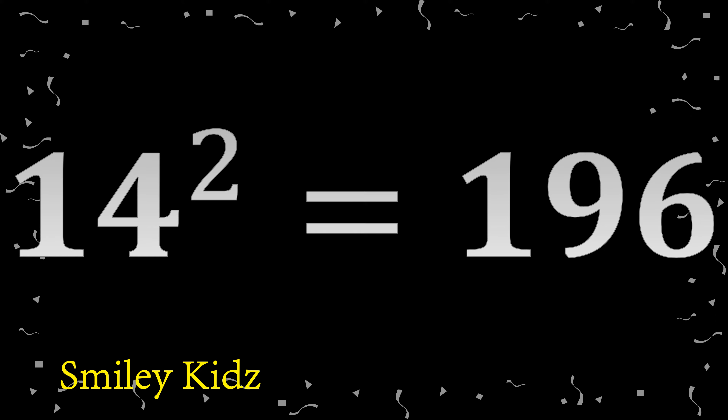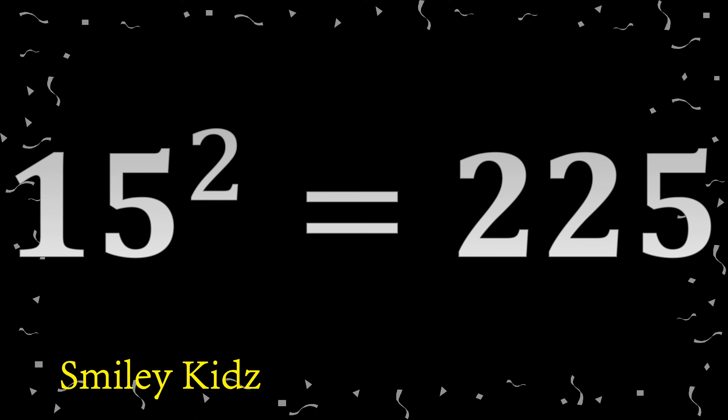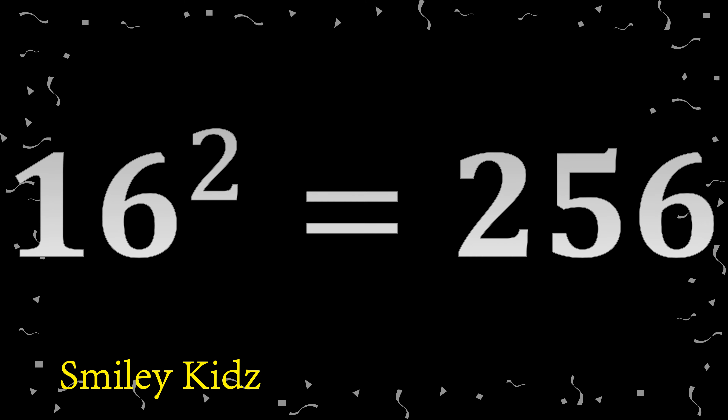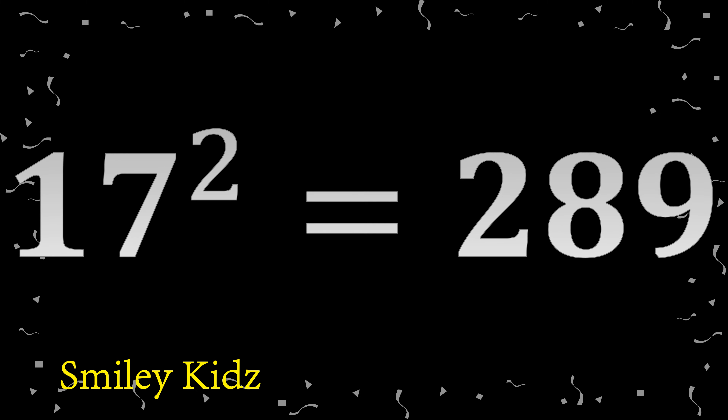14 squared: 196. 15 squared: 225. 16 squared: 256. 17 squared: 289.